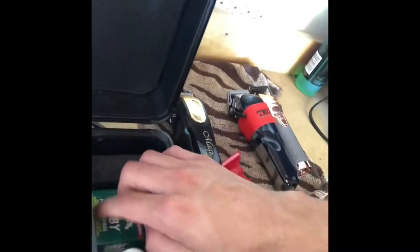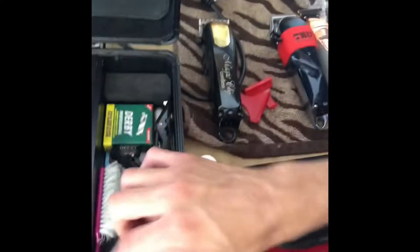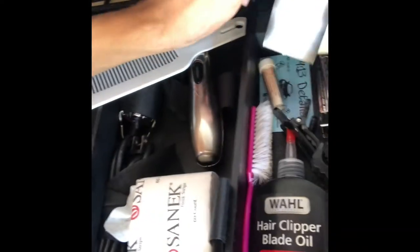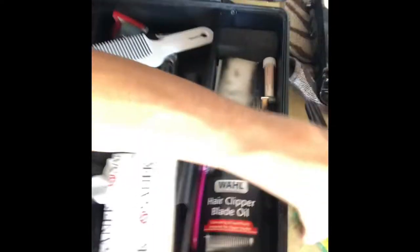Obviously I keep a pack of neck strips in here, and once I run out I got my reserves. I got a little secret compartment — I open it up and I carry my blades, a flat top comb, my cleaning brush, my clips, blade oil and stuff like that. Make sure you guys oil your blades — that's important. I also have little cards for my enhancements, and some styptic powder just in case I cut somebody, though it's pretty rare.